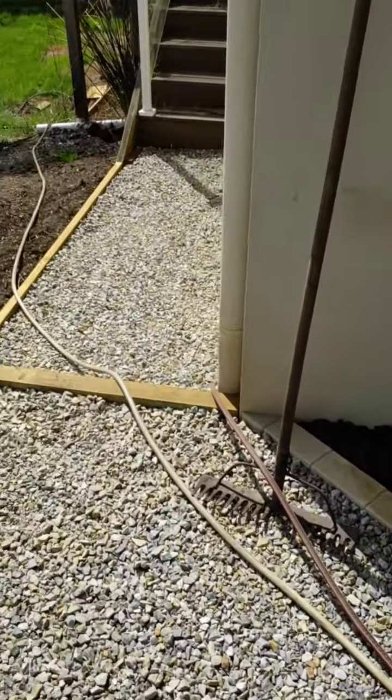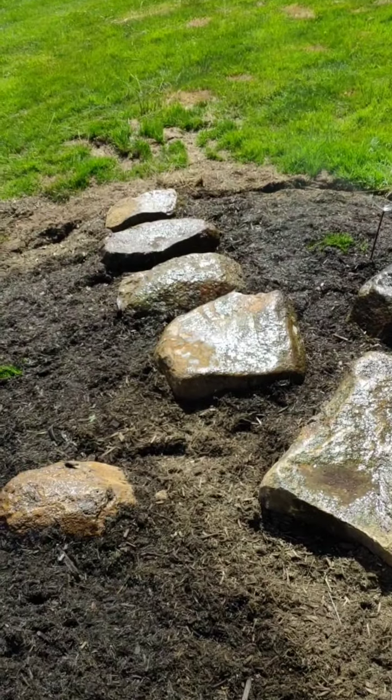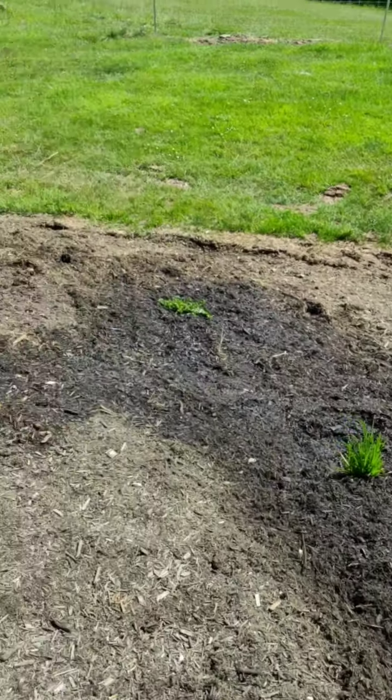Irrigation's going, getting these all watered. A couple of little rock steps we placed a little while ago just to use up a few stones and to create a bit of access down to that lawn area.